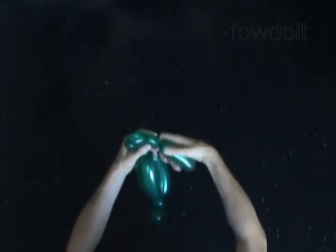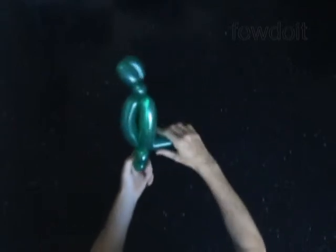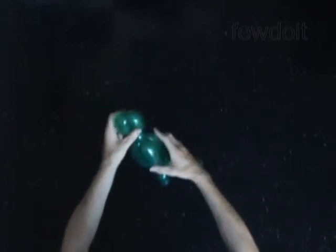Lock both ends of the chain of the last four bubbles in one lock twist. The rest of the balloon is the eleventh bubble — it is the tail of the bird.